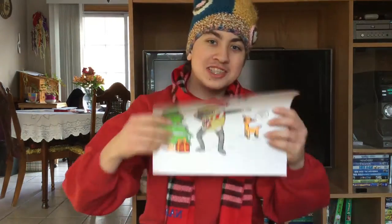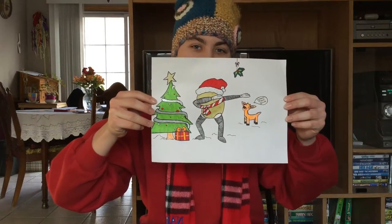Now let's see what we've done! Holy shiz, it looks amazing! How do you guys do? Let us know in the comments below!